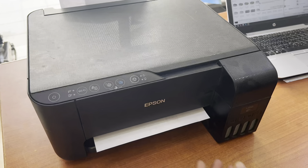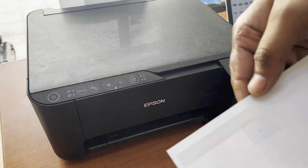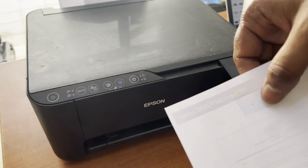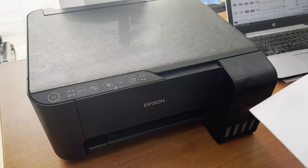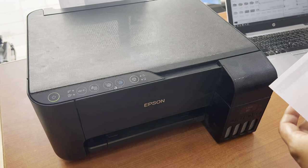You can see three colors: yellow, magenta, and cyan are working, but black is not working. I already cleaned the print head using the power cleaning process and head cleaning process, but still the black color is not printing.